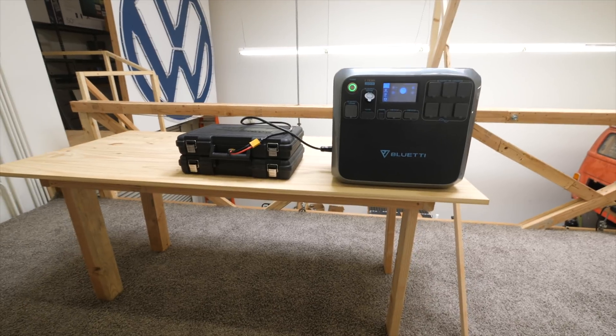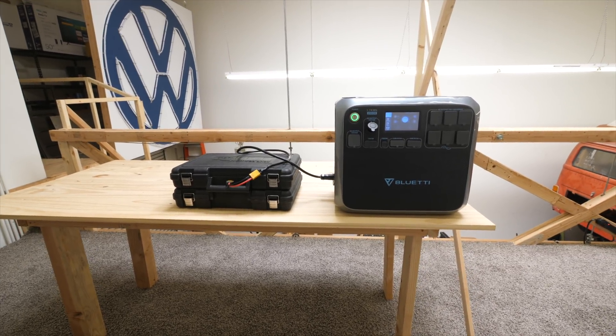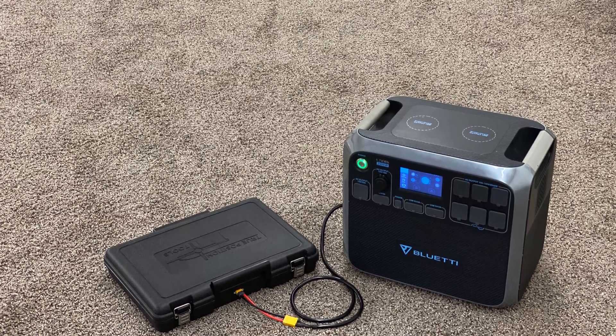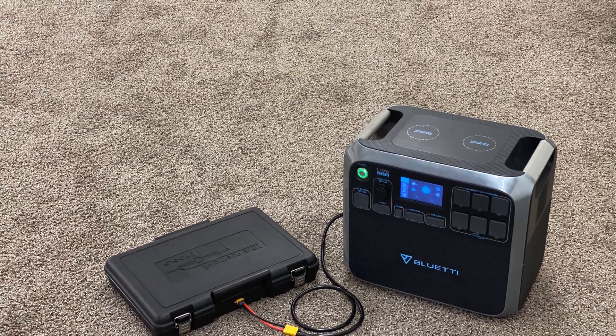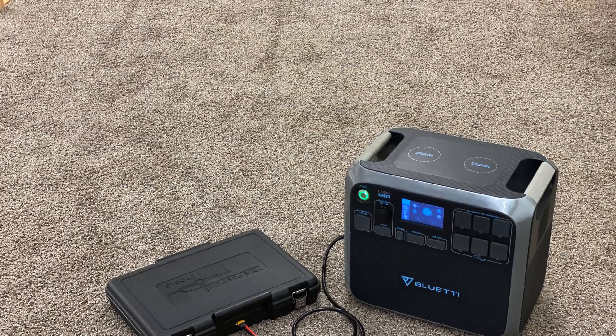So there you go — that's a quick, easy, and affordable way to build a booster pack for your BlueEddy. You can find links to the wiring diagram and a full list of parts used on this project in the description of this video. Thank you for watching — we'll see you guys on the next one, bye.